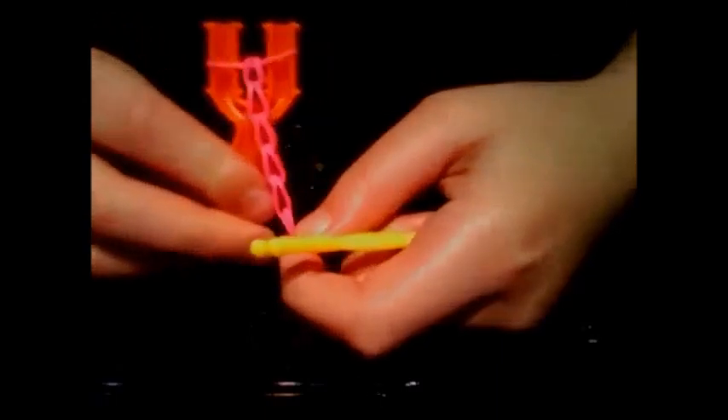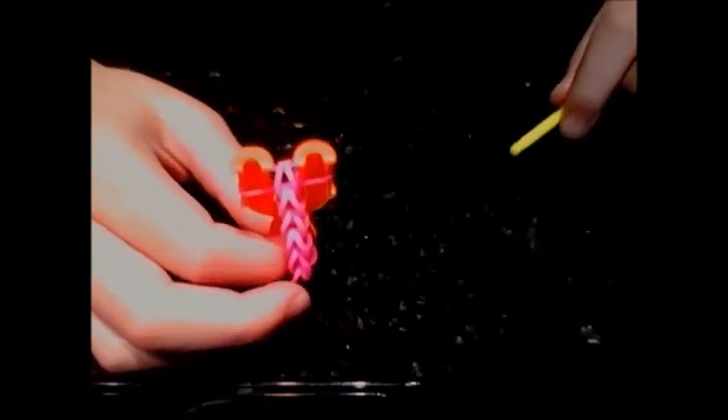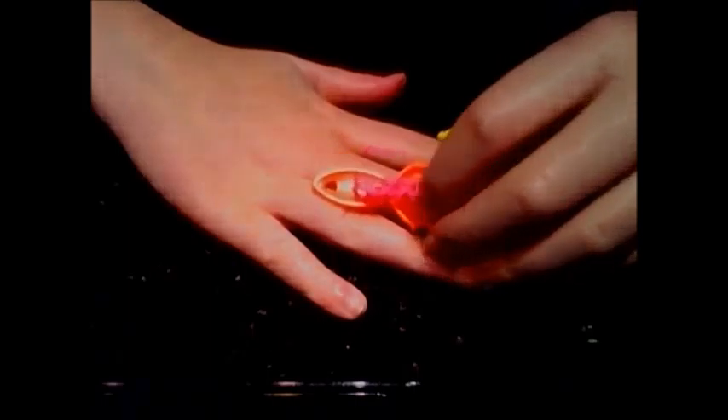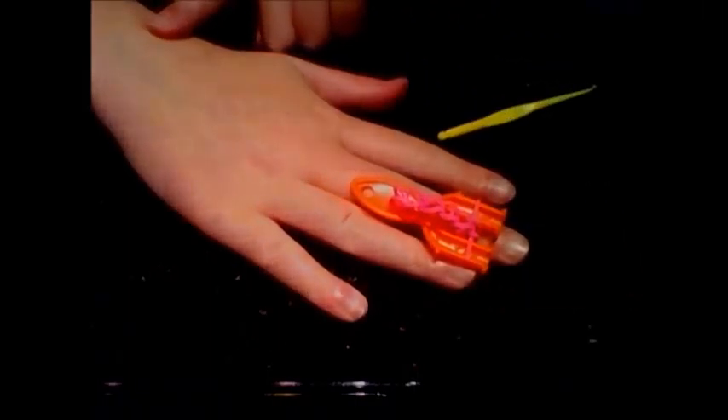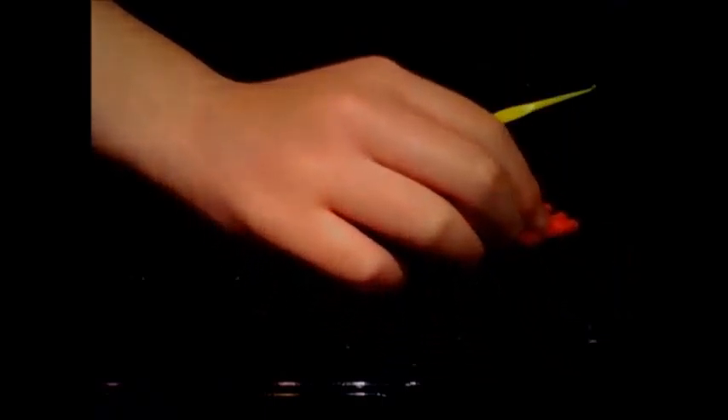You can start to see the shape now. I'm going to pause the video — what you do is pretty much just try and make it down to your wrist, so I'll see you in a bit when that's done. Bye!